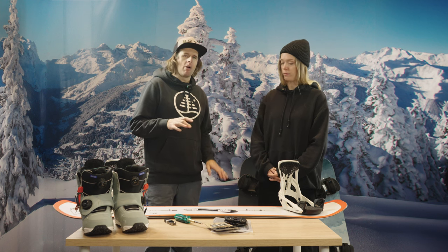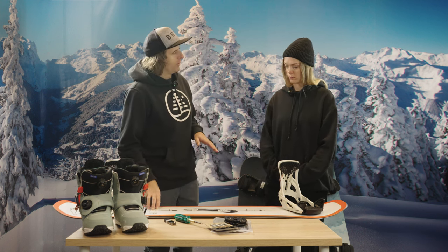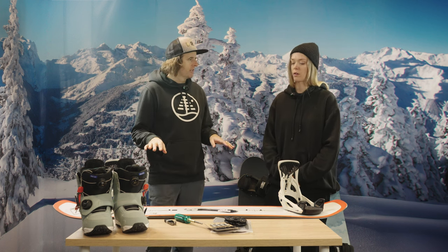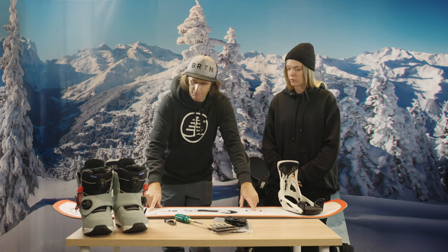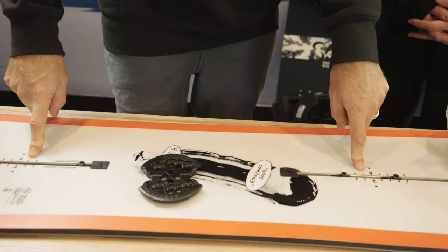I happen to know that I'm taller than you and I ride 21 and a half inches wide. So I think 21 inches for you is a little bit wide. I'm going to set it up at 20 inches. I'm going to take that reference stance of 21 inches and take half an inch on each side, which will put you at 20 inches.